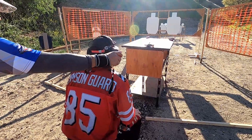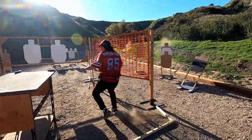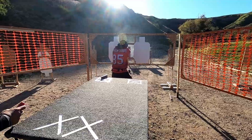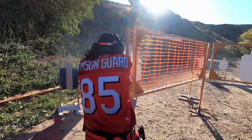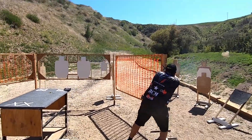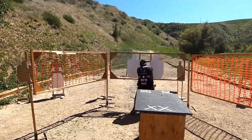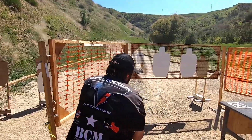Shooters ready? Ready! Standby! Shooter, if you're finished, you'll be clear. I see clear. Hammer, holster.